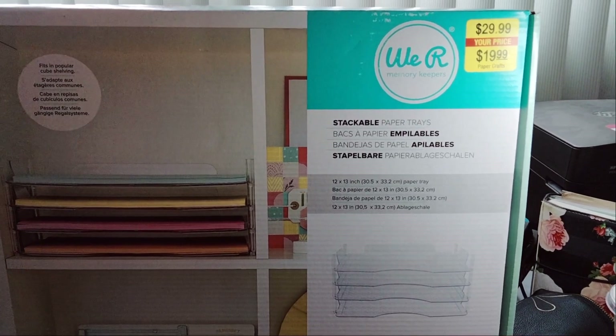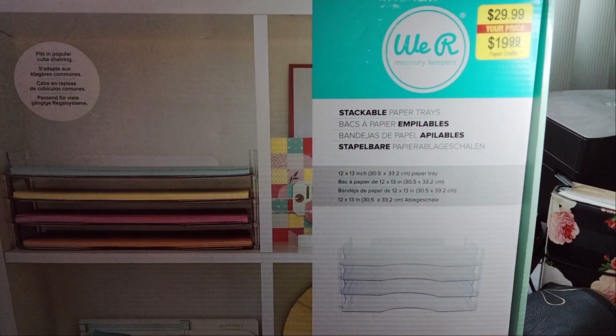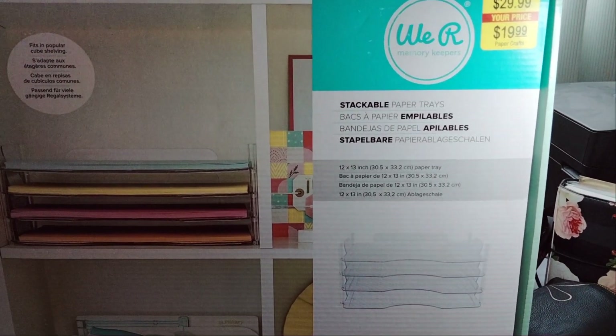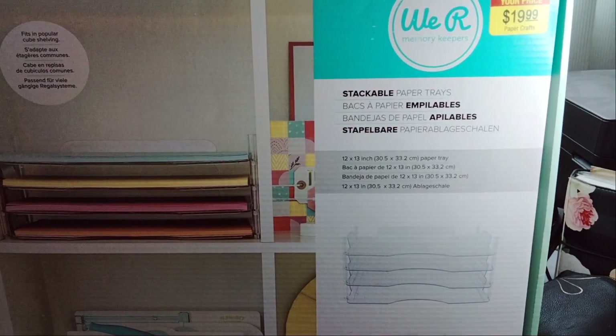Welcome to my channel, Playing with Maserati. I'm going to be doing a Hobby Lobby haul. Before I begin, I'd like to tell everybody welcome — please subscribe, hit that post notification bell so you don't miss out on any new videos, give this video a big thumbs up, leave a comment, and share the video.